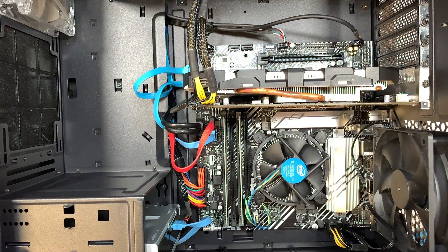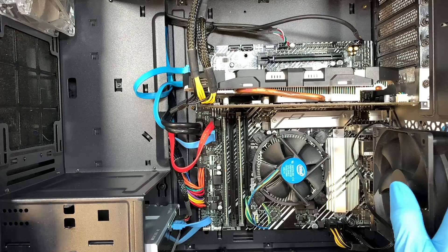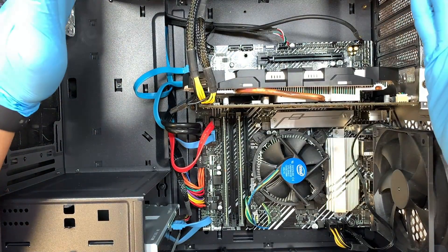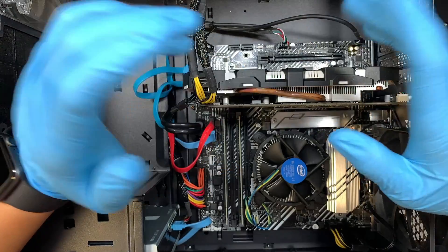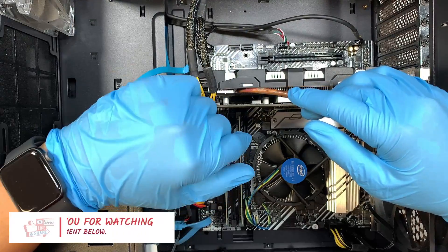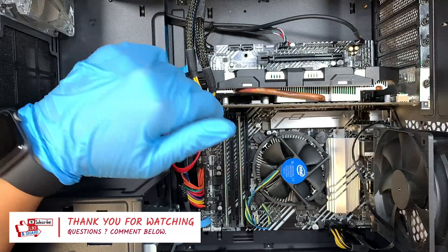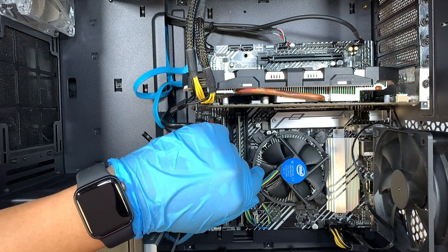That should do it — we just installed a new motherboard with the CPU, everything is connected. Turning it on — there you go, we just swapped over the motherboard. I hope you learned something in this video. If you have any questions regarding switching out the motherboard, please comment below and I'll answer through the comments. If you find this video helpful, click the like button and subscribe to the channel. Do not forget — you need to install the driver for the new motherboard. Thanks for watching, until next time, bye!